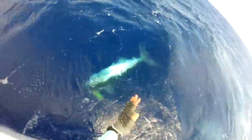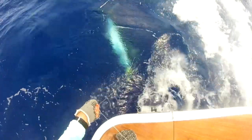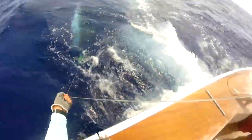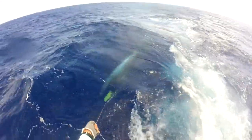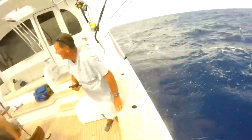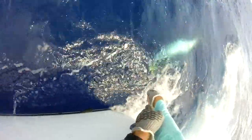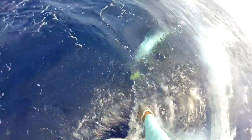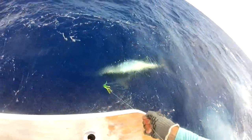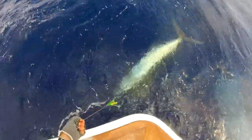He's coming up now. Go ahead, Bob, Steve. Now we're going to keep him on the side. We'll keep him right here.